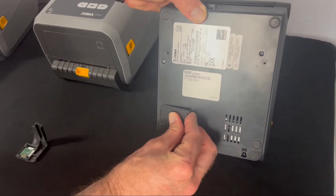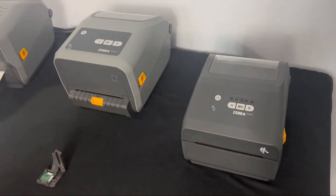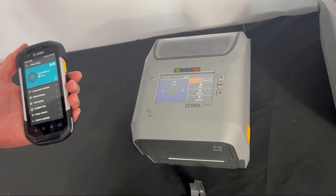Then put the door back on and close it up. There are multiple ways you can set up your ZD421 or ZD621 on the wireless network.